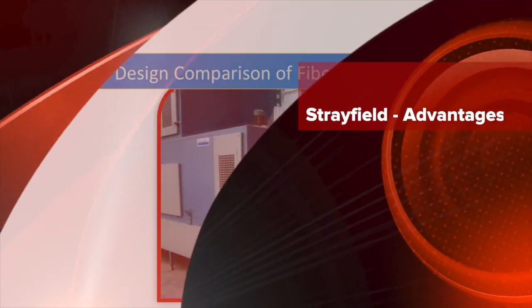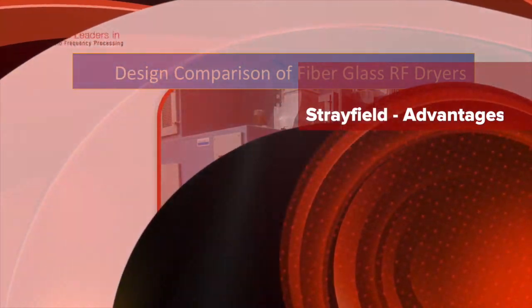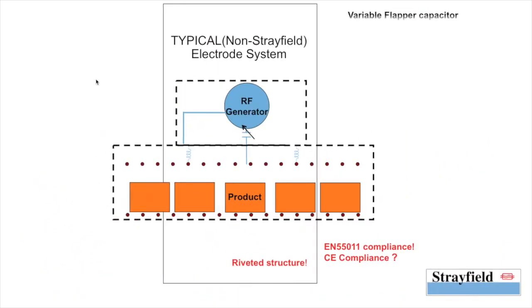This is the walkthrough of the relative advantages of the Strayfield system versus competitors. Let's begin with the typical non-Strayfield electrode system.